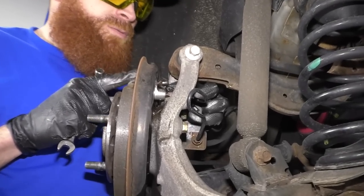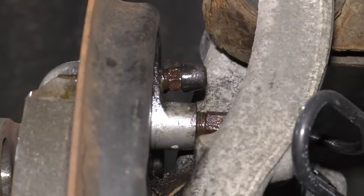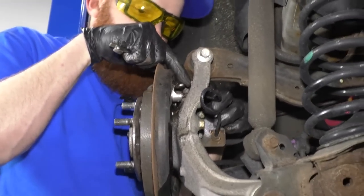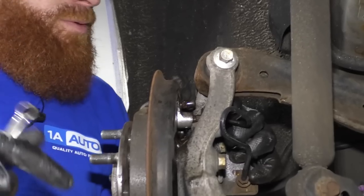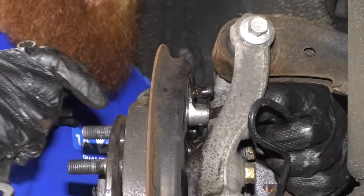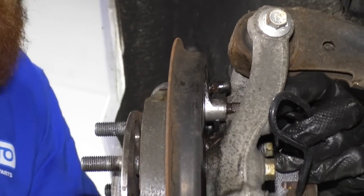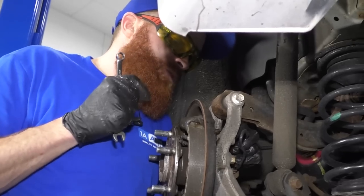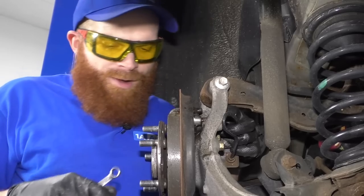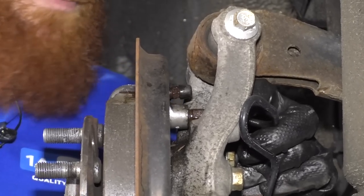Once we break this brake line free, fluid is going to come out. Gravity works — the master cylinder is up high and it'll work its way down through the system into the wheel cylinder. Once fluid starts coming out, you have a limited amount of time to get the line off, get the old wheel cylinder out, and get the new one in. Make sure you have everything ready at your disposal. Also make sure your bucket is back under here — brake fluid will be dripping down, so protect the environment. Make sure you have your new wheel cylinder ready.